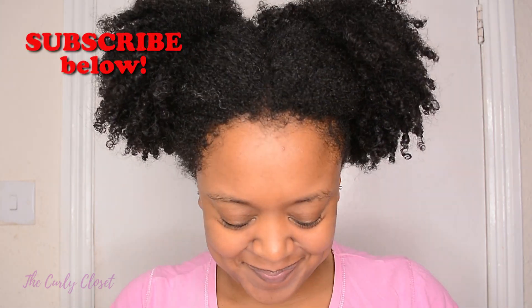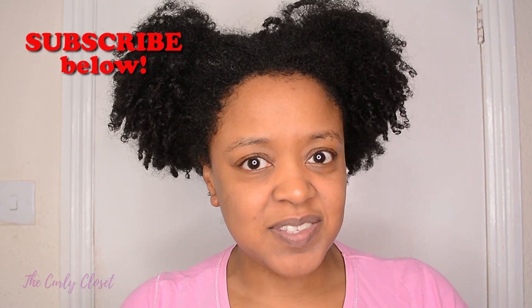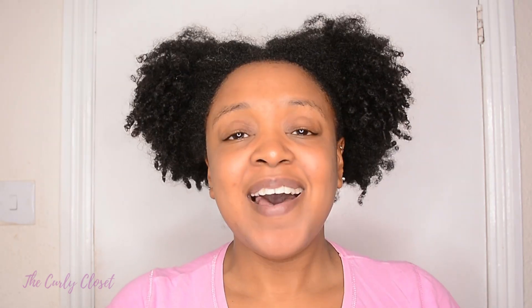If this is your first time visiting my channel, then welcome. If you're returning to my channel, then welcome back. Jumping right in — this is a very exciting video for me. I am going to be demoing and trying out for the very first time Naptural85's Melanin Hair Care products.